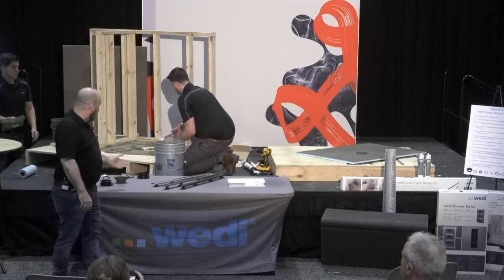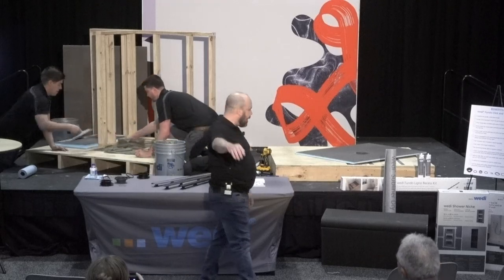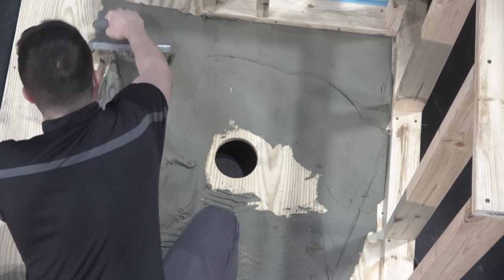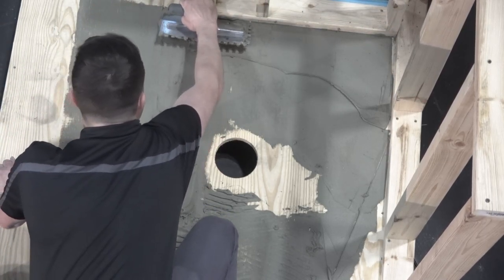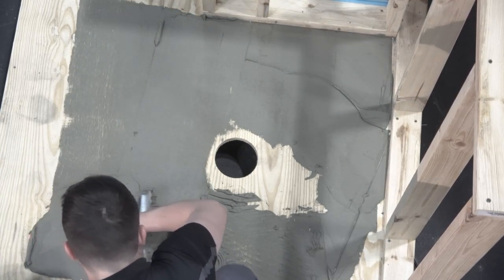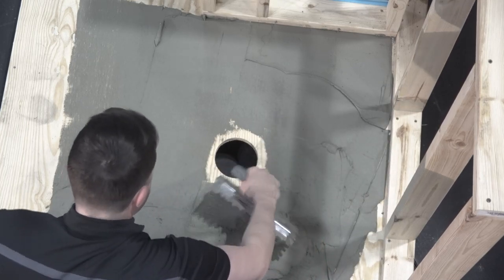Very simple prep: level substrate, five-inch hole, flush-cut pipe to the top of the subfloor. You'll also want to check your studs — make sure your walls are plumb. It's only going to help you when you're cutting, installing, and dry fitting the Wedi building panels. Once that's done, you go right into the installation.